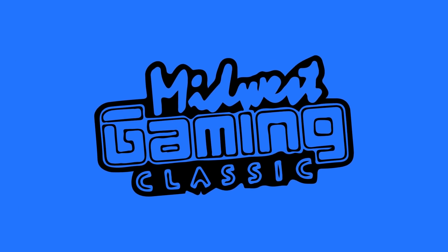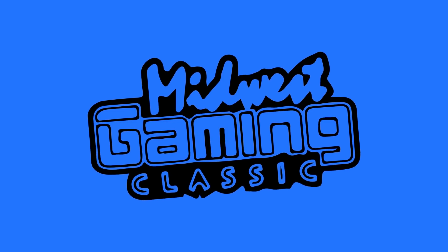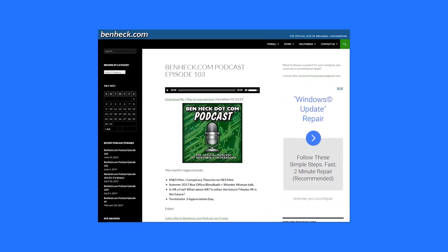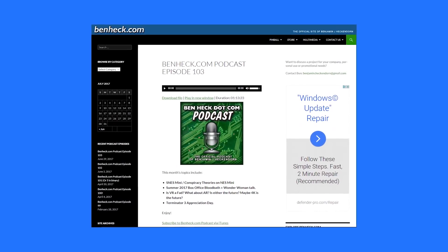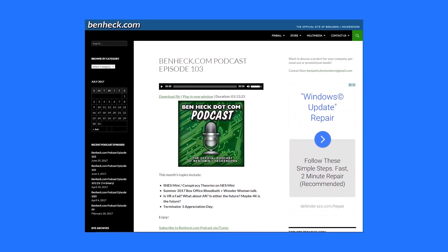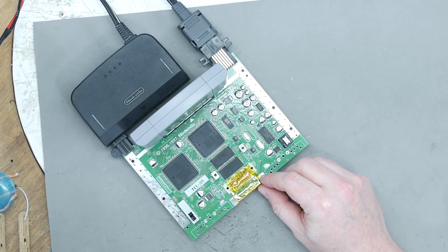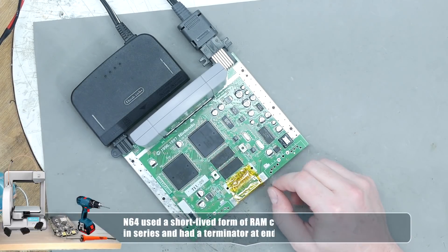I needed some help with the N64 portable, so I took it to the Midwest Gaming Classic 2017, which takes place in Milwaukee every April. There are some former benheck.com forum members there who've done a lot of work with the N64 in the past, and they actually hooked me up — literally.